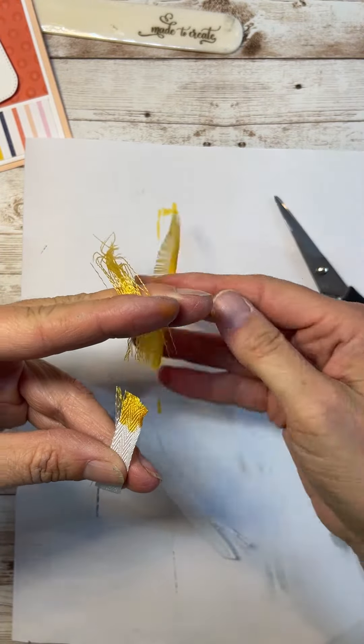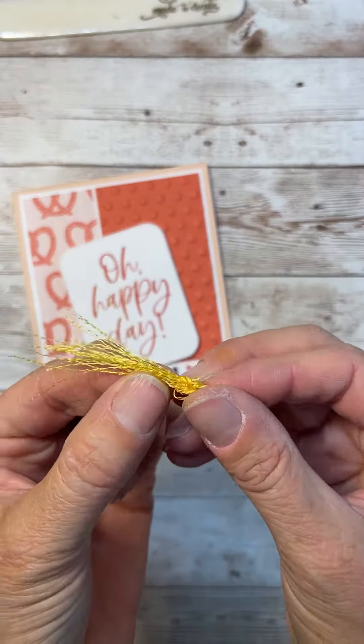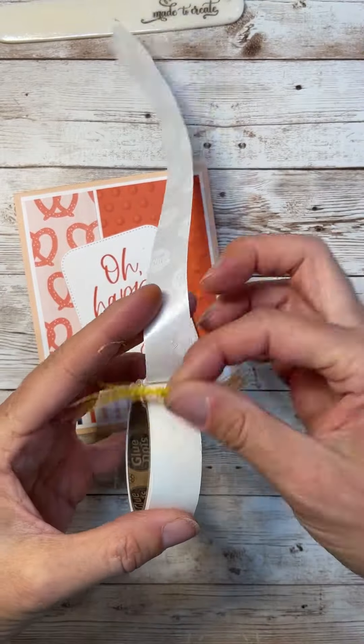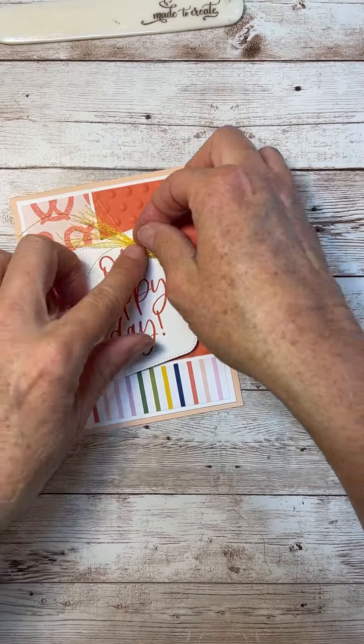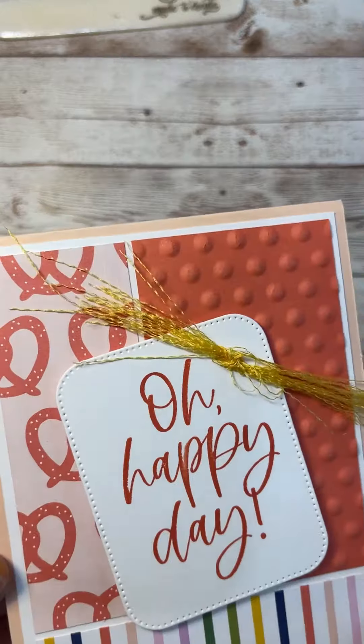I will definitely use both of these in some projects. But today I'm just going to use the little threads — I tied them in a knot and I'm adhering them on. Check it out on my website for close-up pictures and details at createwithlisa.com.